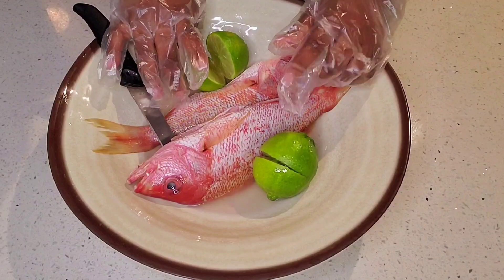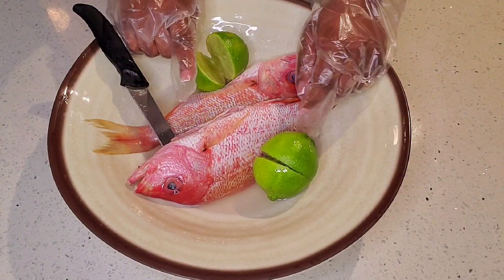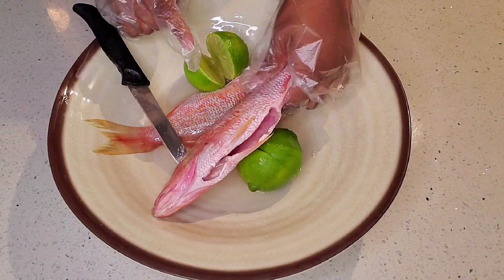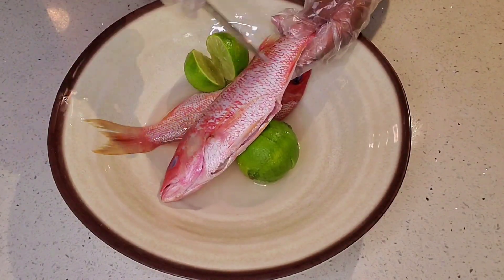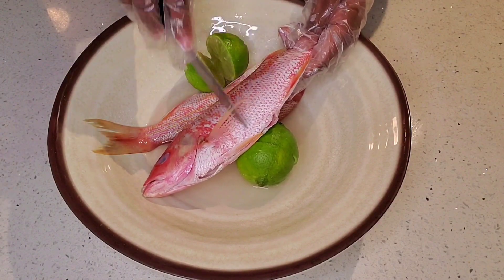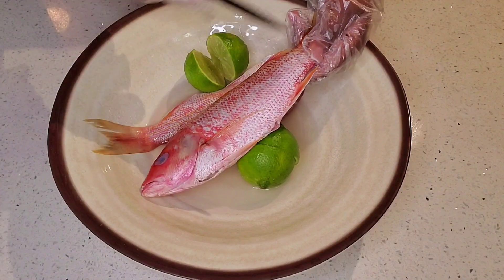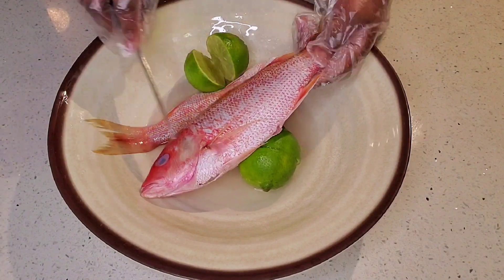So, we are going to make fresh fish. We will get fresh fish, and for the fish we will just make it in the opposite direction. And we will make it fresh fish.